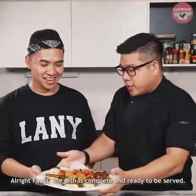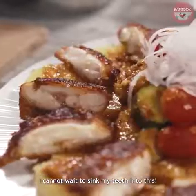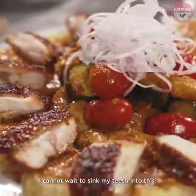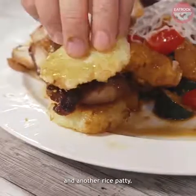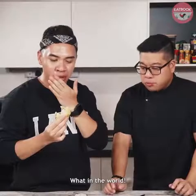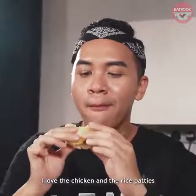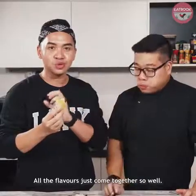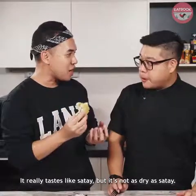Alright Fauzi, the dish is complete and ready to be served. It looks amazing, I cannot wait to sink my teeth into this. Choose a rice patty, piece of chicken, another rice patty — damn cute! Everything is so flavourful. I love the chicken and the rice patties. The flavour all just comes together so well. It really tastes like satay, but it's not as dry as satay.